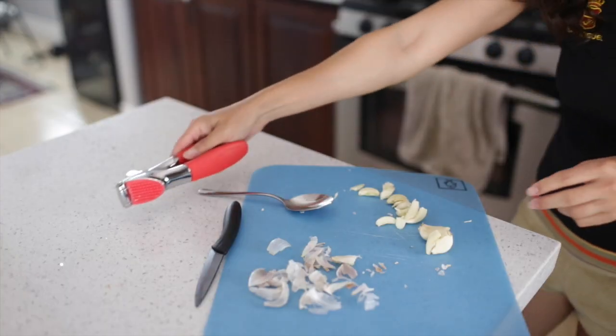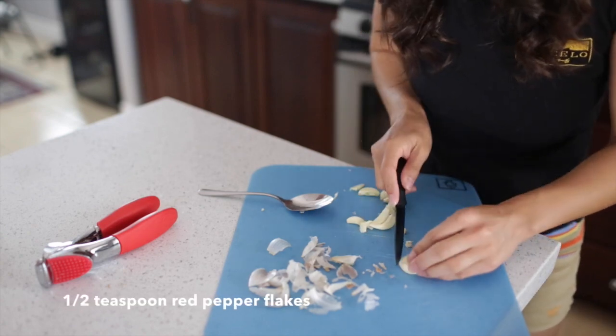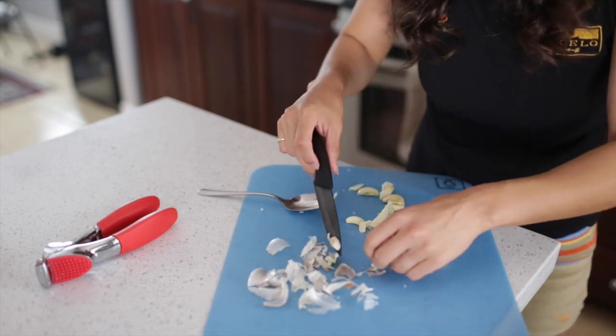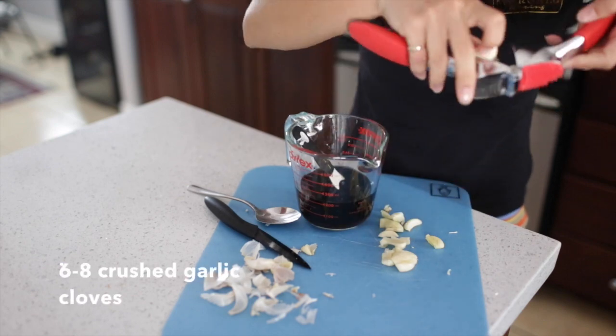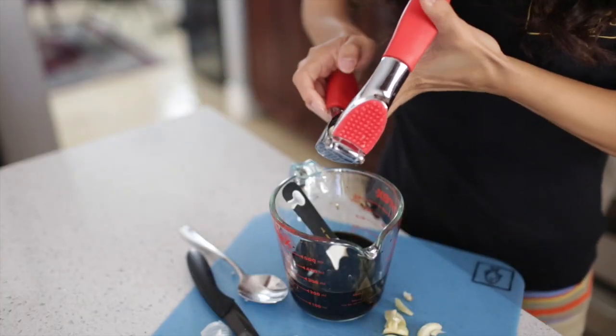I used a little over a half teaspoon of red pepper flakes, and I got about six cloves of garlic, crushed them up and squeezed them into that mix.